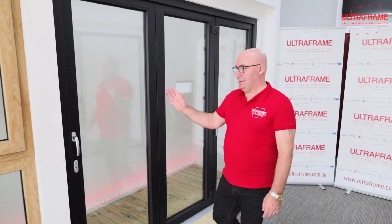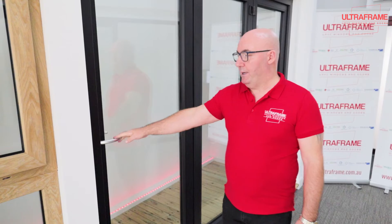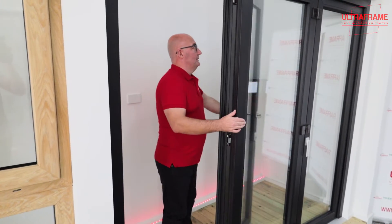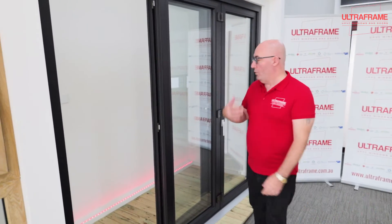The first door is what they class as the master door, and this is the start of the bifold. When you open it, you can use this as a conventional door in and out. This will then fold back onto door number two, and you can leave it there to let people in and out, or alternatively you can open it all the way.